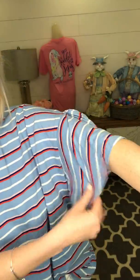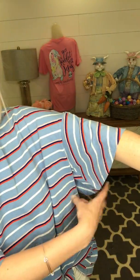And it kind of goes into this ruffle sleeve, which is super cute. I'll give you kind of a better view of that.